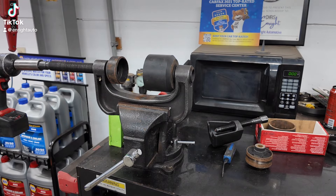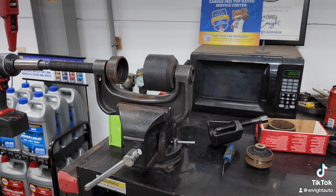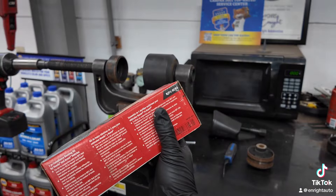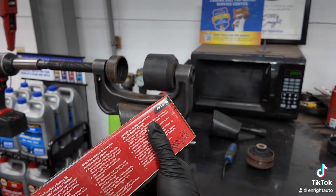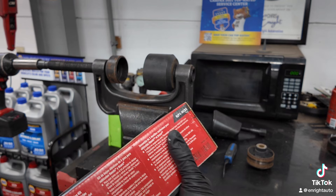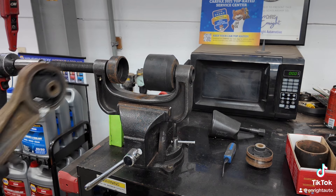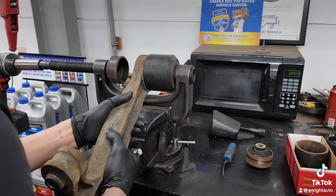If you do a lot of Honda and Acura vehicles and you're doing a lot of control arm bushings or compliance bushings, whichever you want to call them, then I highly suggest you get this kit. It is BJP1-HCBS — I'll put that down in the comments. It is the compliance bushing kit from Snap-on, and it is amazing, and I will show you why.